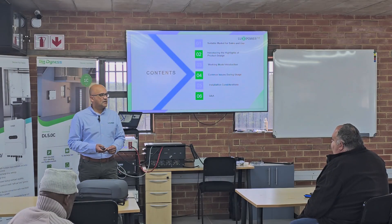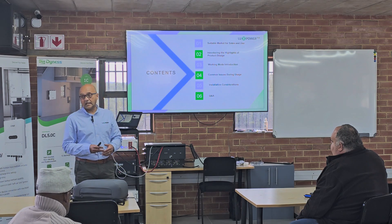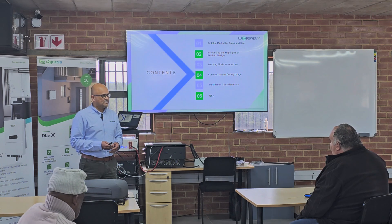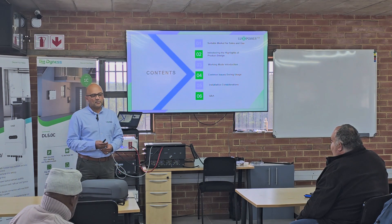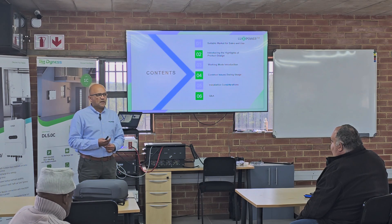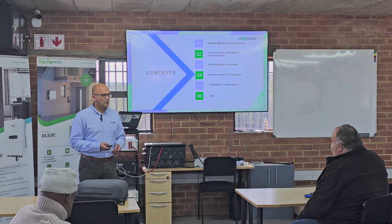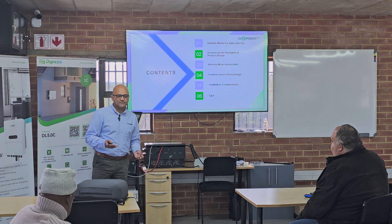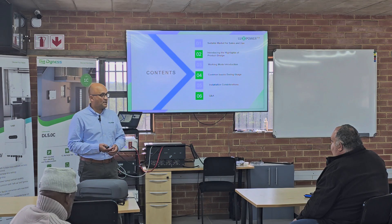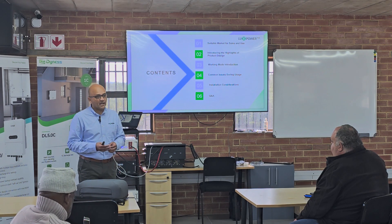Lux Power is an international company. We're headquartered in China like everybody else in the inverter industry — obviously other than names like Victron — headquartered in Shenzhen. Lux Power is essentially a research and development company. If you measure us up against the likes of Daya, who are listed companies, we are probably 15 or 20% the size of them.